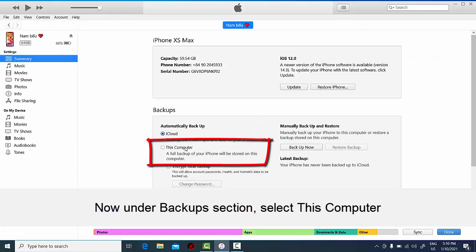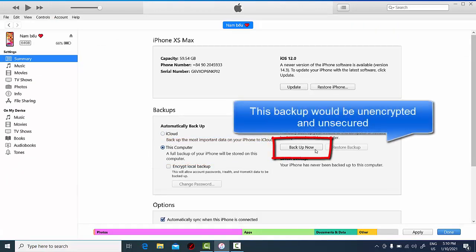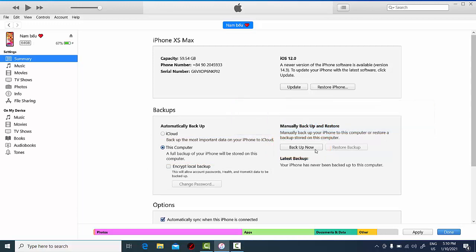Now under the Backups section, select This Computer. Now you can go ahead and take a backup, but this backup will be unencrypted and unsecured, which is not recommended — you should encrypt your iPhone backup.